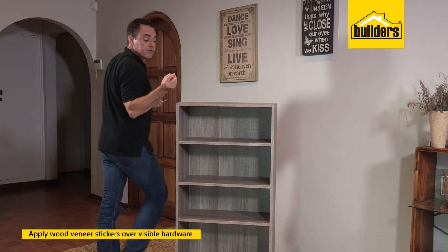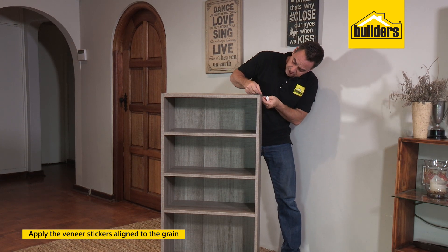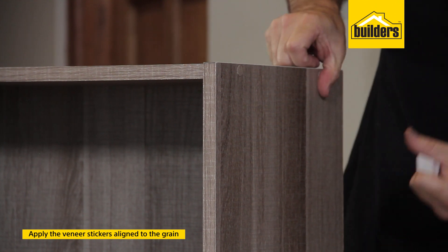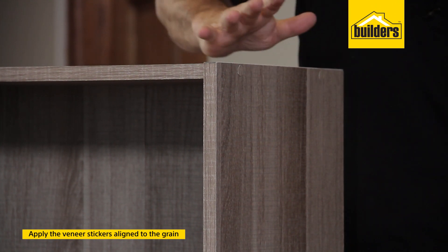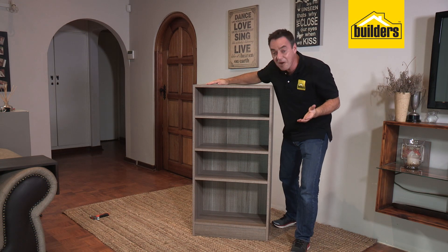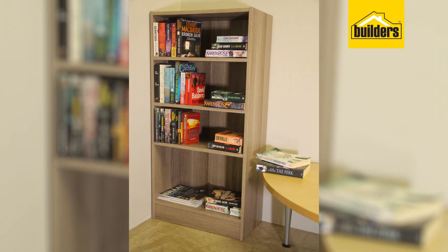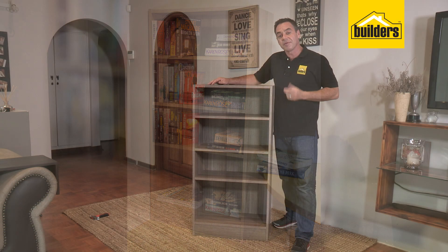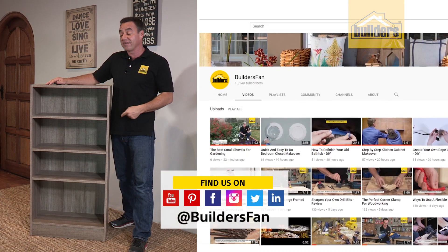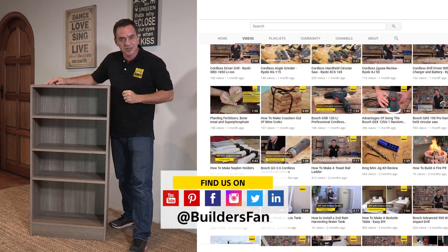When applying the covers, you'll see they've got a grain structure and a grain direction — just make sure you keep the grain direction the same covering up each one of those director screws. That way it's practically camouflaged and you can't see those screws at all. The flat pack assembly is complete and it looks fantastic — really does look like I built the whole thing myself. If you enjoyed this clip, like it, share it — you can also subscribe to our Builders Fan YouTube channel. There's a range of DIYs and how-tos just like this for you to be inspired. Get to Builders and get it done.